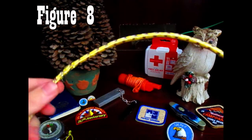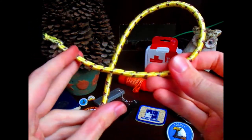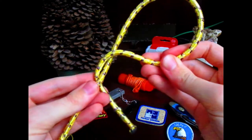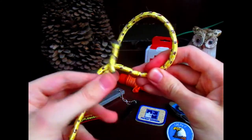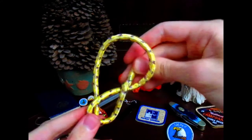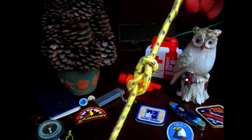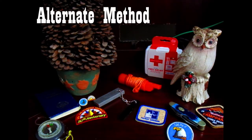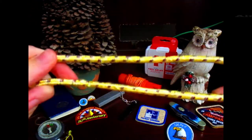Here's how you make the figure eight knot. You make an overhand loop like this, and then you take the working end and turn it over the standing part like this. Then you bring it up and tuck it through the eye of the loop that you made, and simply pull — and that is the figure eight knot.